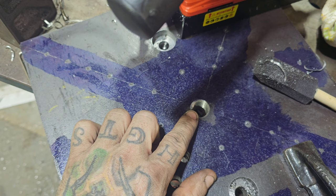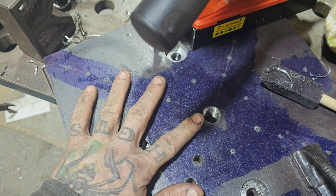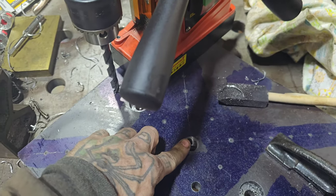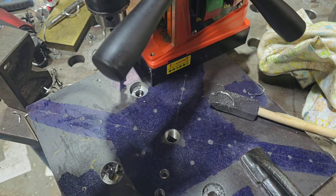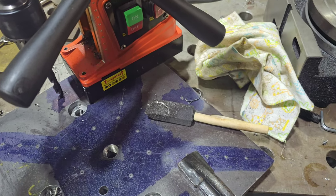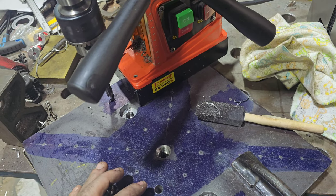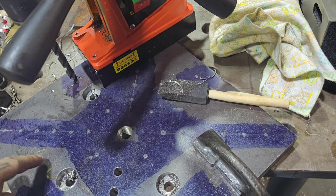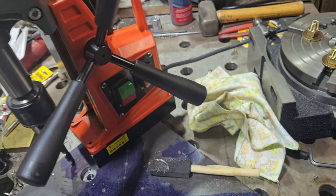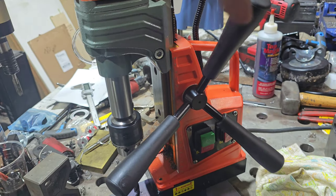This hole right here is a 3-1/4-11. So there's going to be a long 3-1/4 rod that goes down and holds the center of these pieces. It's like a big tube and that'll hold the center and hold it in position so that you can weld on the outside. Or at the top, there's a top plate that gets welded also.